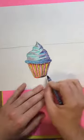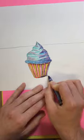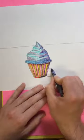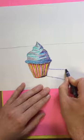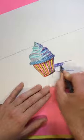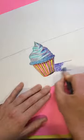All right, so it's going to start right down here and it's going to come out like this and then back here a little ways, like this. And I'm just going to shade that in nice and dark because this is just the shadow.